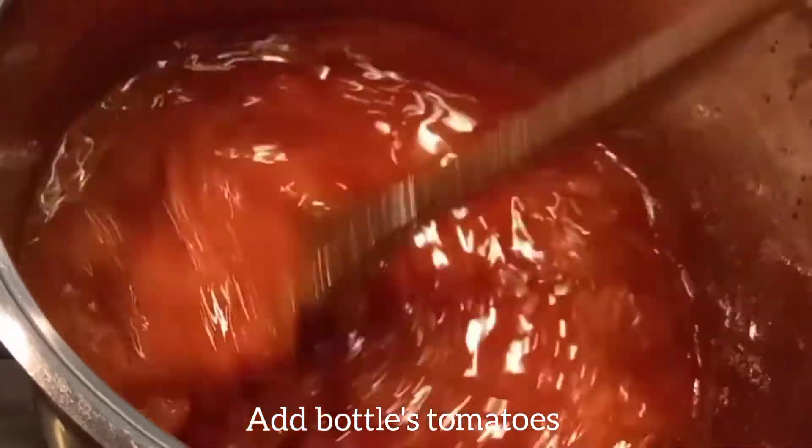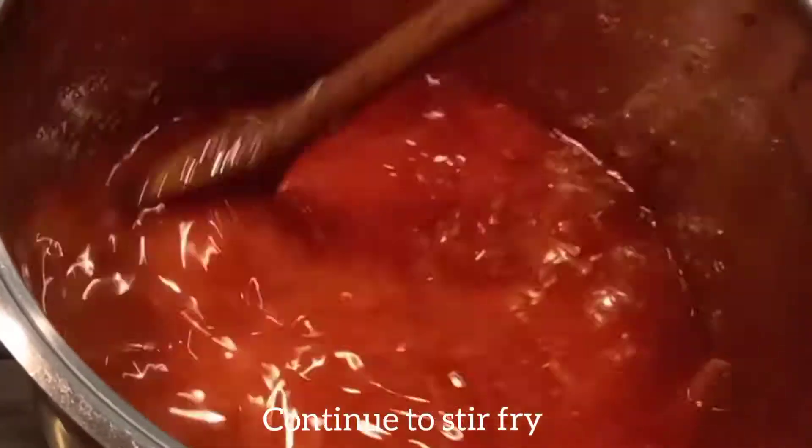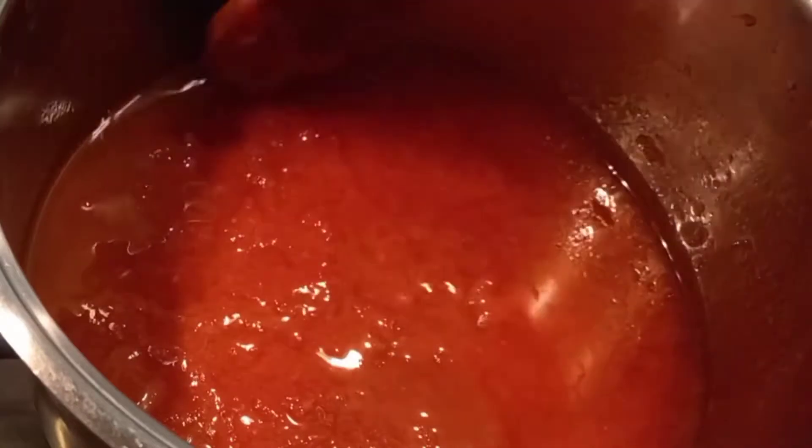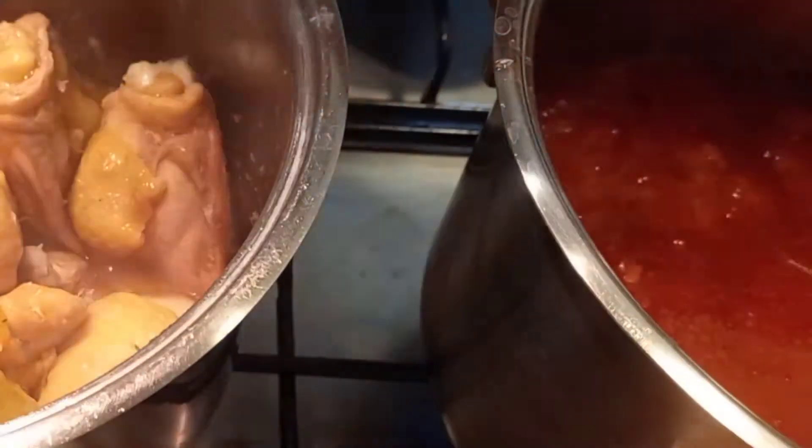I'm adding the plum tomatoes. You can see that the texture of the tomatoes is not too smooth — you can still see the seeds. Try to cook for some time.